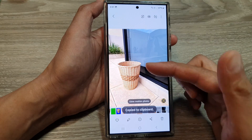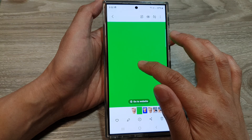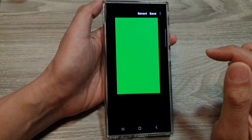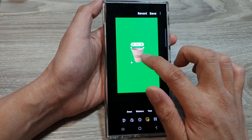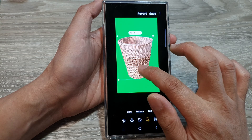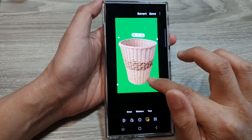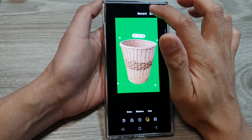Or you can simply touch and hold on the basket and tap Copy — this may be even quicker. Then go back to the green background, touch and hold, tap Paste, and resize the basket to however you want. Then tap Save.